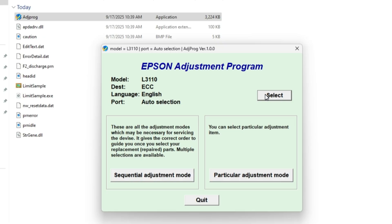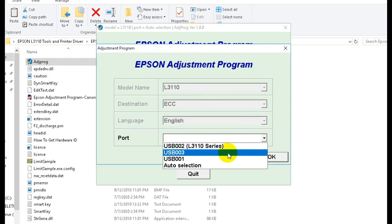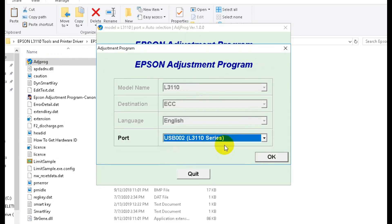Open the adjustment program. Simply click on select, and then select the Epson L3110 port. Find the Epson L3110, and click on OK.